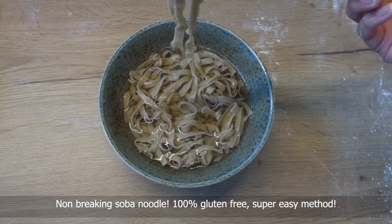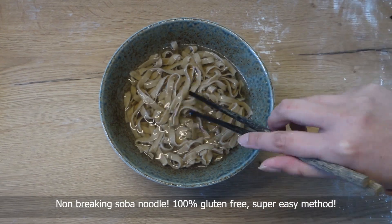Non-breaking soba noodle — 100% gluten-free, super easy method.